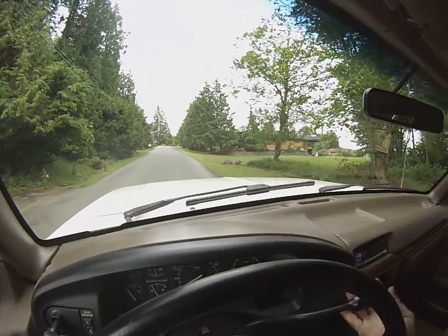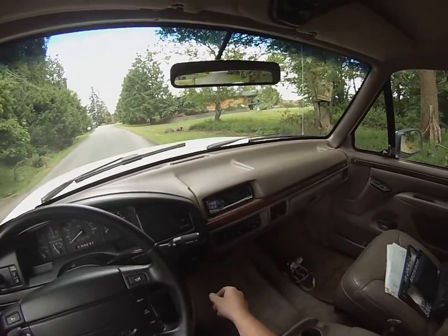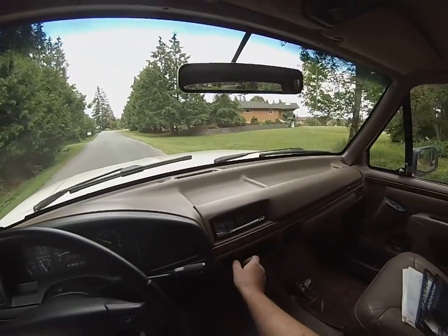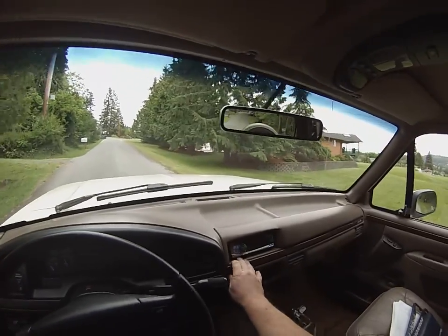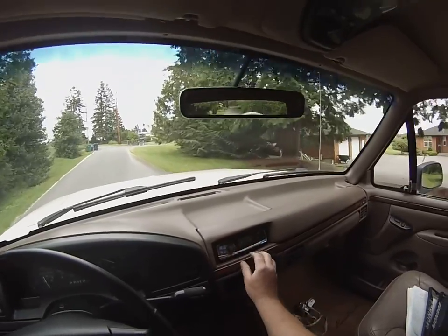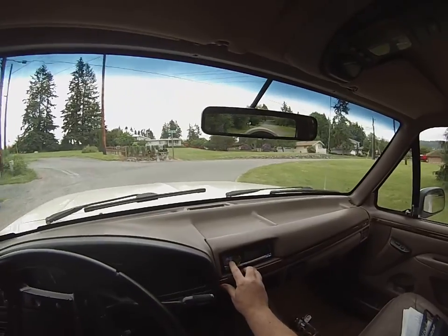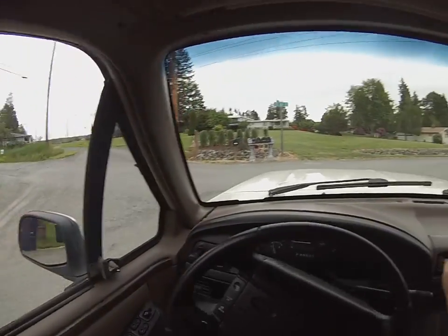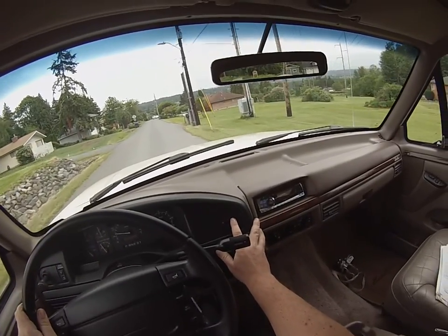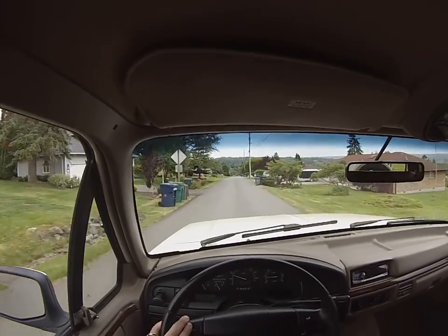I'll go ahead and turn the overdrive off — you can see it's working correctly because the light comes on. AC works really nice, blower motor is nice and quiet, no howling issues. It's got a decent little Alpine sound system. Push-button four-wheel drive on the fly — you can hear it click in. Now we're just going to cruise down the road a little bit.